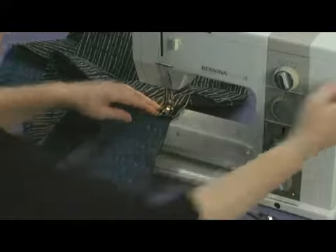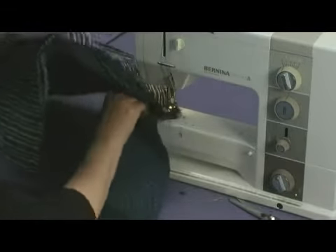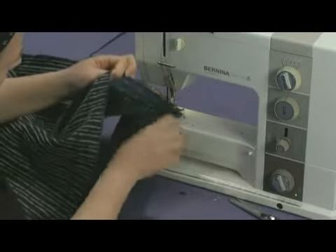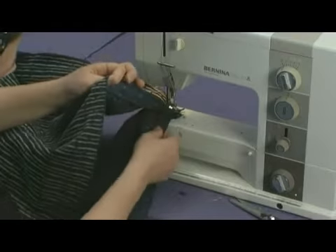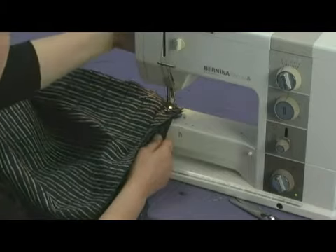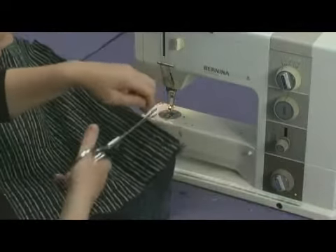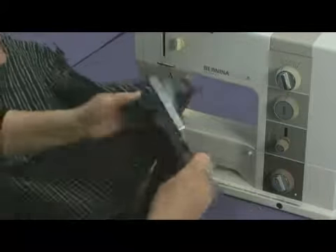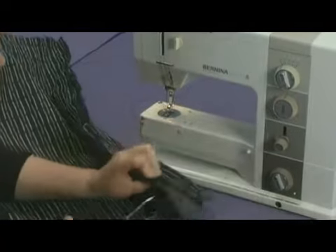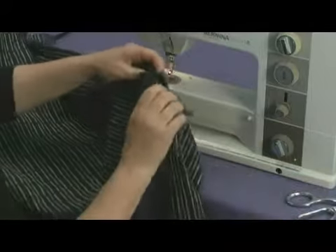What you'll do first is sew your regular side panels to the Velcro panel. You do that by placing the two pieces together, right sides together, and we'll sew a 5/8 seam allowance to join those two pieces. We're going to sew the Velcro panel — it's very thick here because you've got two layers of Velcro and several layers of fabric.